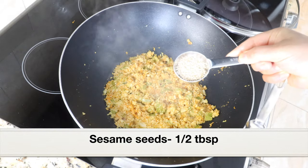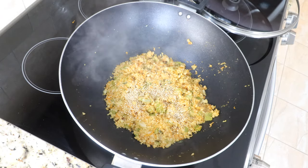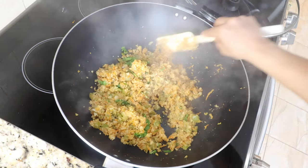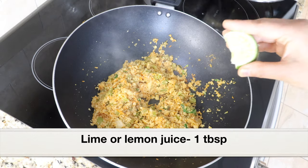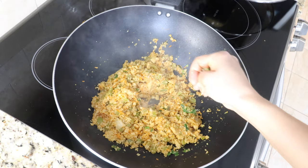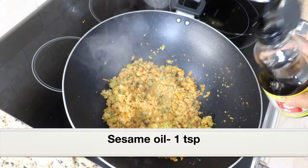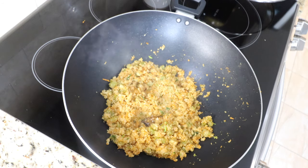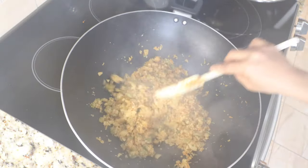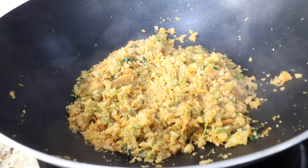Next, add half a tablespoon white sesame seeds — or black sesame seeds if you have them. Sesame seeds impart a nice nutty flavor and I love the bite they add. Next, add a quarter cup chopped cilantro and combine well. Squeeze in 1 tablespoon freshly squeezed lime juice — or lemon juice if that's what you have. Finally, drizzle with 1 teaspoon pure sesame oil. Please don't skip this step — the final drizzle of sesame oil makes a huge difference in taste and flavor. Do a final stir fry over high heat, then remove the wok from heat and keep it covered for a few minutes.